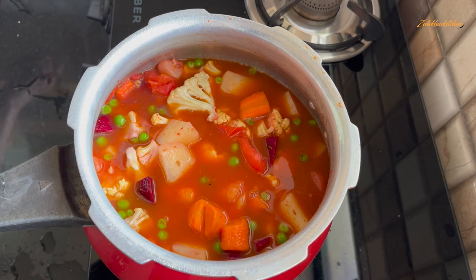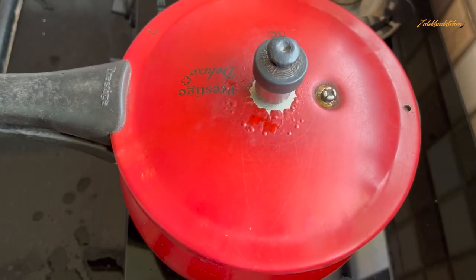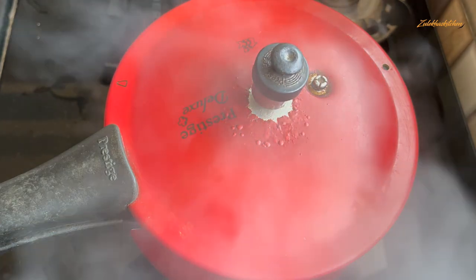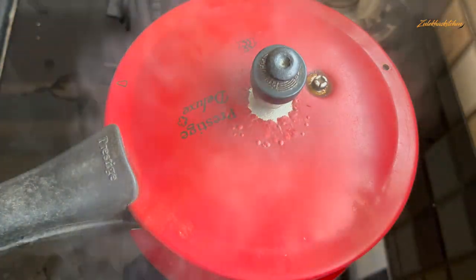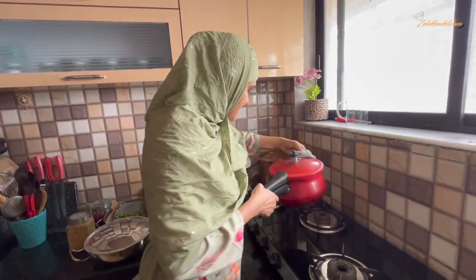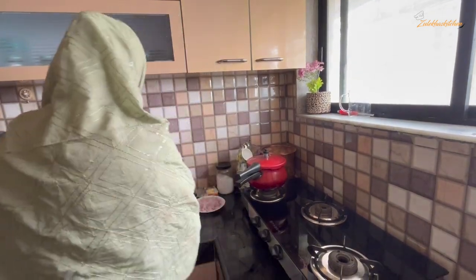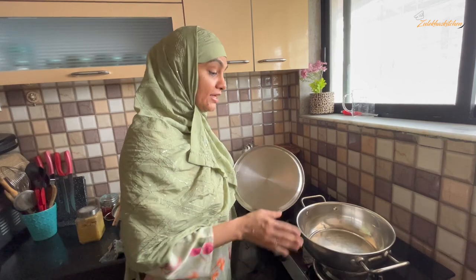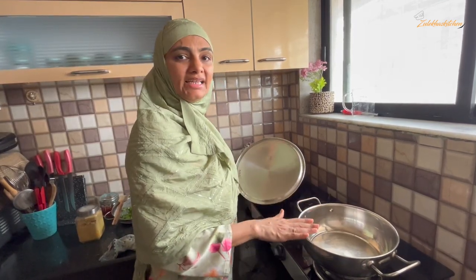Add half a liter of water and put it in the pressure cooker. Put the lid on and give it 3 to 4 whistles. When it has 3 to 4 whistles, then slow the heat down. Cook on slow for about 5 minutes. Then keep the lid on and wait.